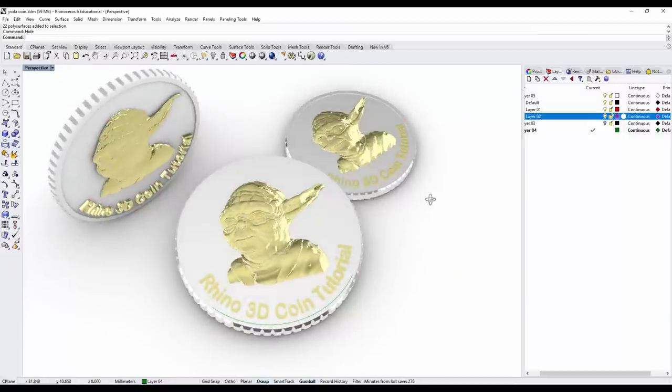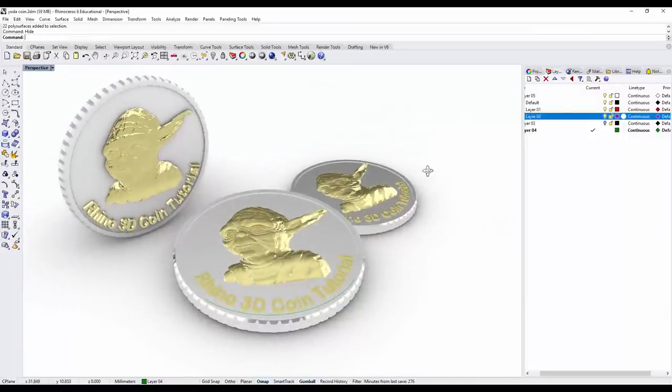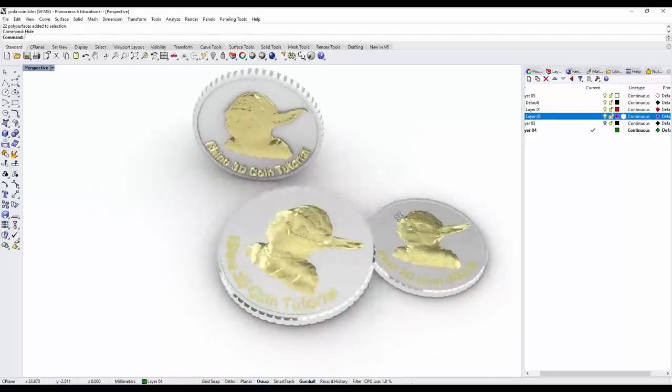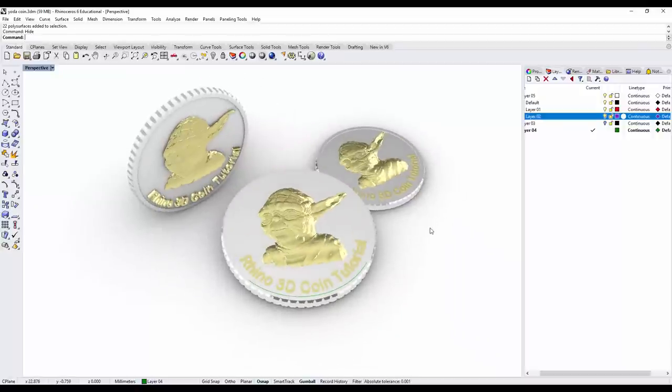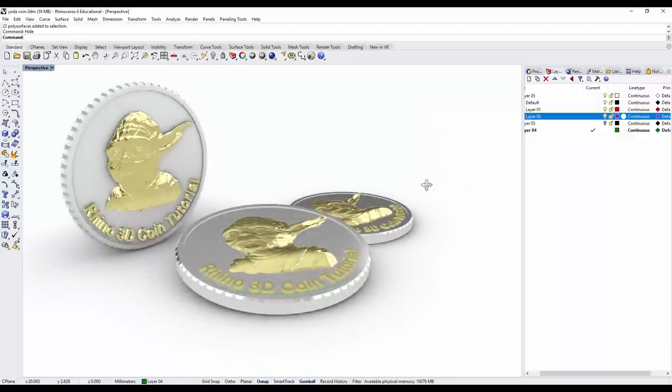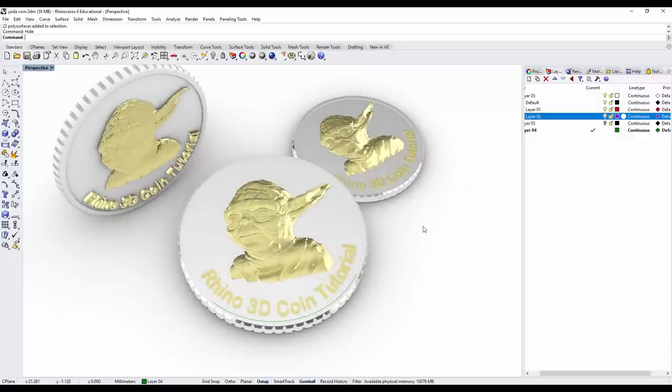Before we start making this Yoda coin tutorial, I'd like to put a disclaimer here. This tutorial is intended for educational purposes. Any website or trick I show you — please make sure you have copyright or the original author's agreement to use it. This is not intended for sale.